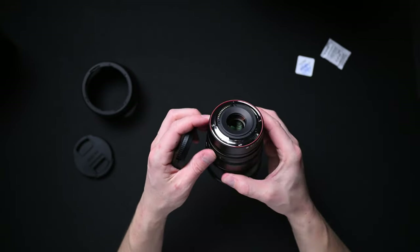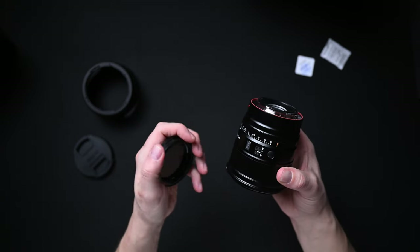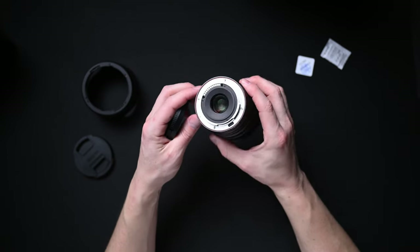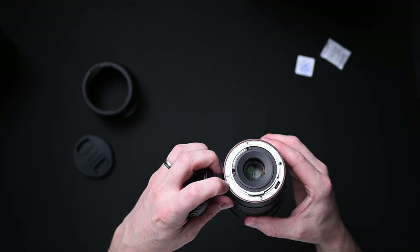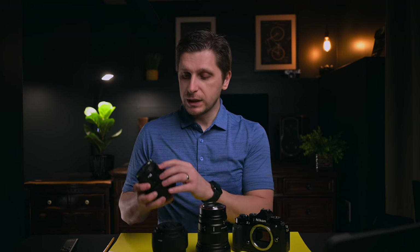There's a red-orange rubber gasket when you open the mount, so this is a weather-sealed lens — not weatherproof, but weather-sealed. You also have a USB-C port for firmware upgrades. I prefer this design over the YN lens because on that lens the port is located on the side, which can be more exposed to weather elements.